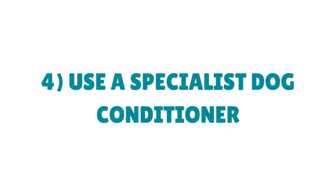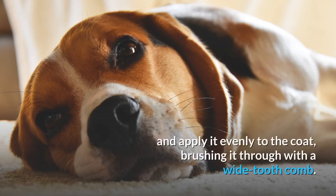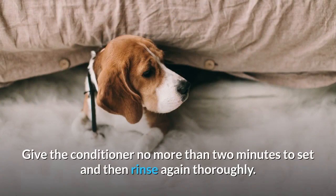Step 4: Use a Specialist Dog Conditioner. Once you're done with shampooing, get your conditioner specially formulated for dogs and apply it evenly to the coat, brushing it through with a wide-tooth comb. Give the conditioner no more than two minutes to set and then rinse again thoroughly.